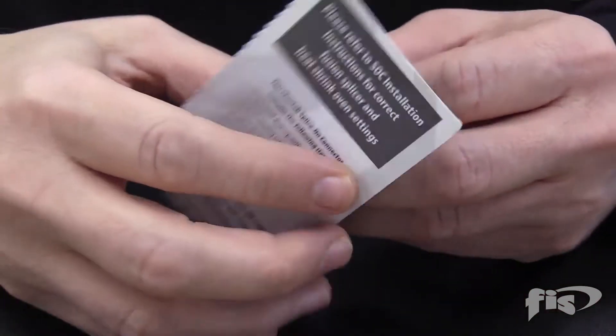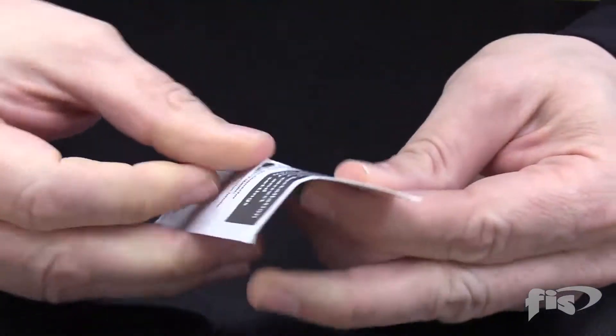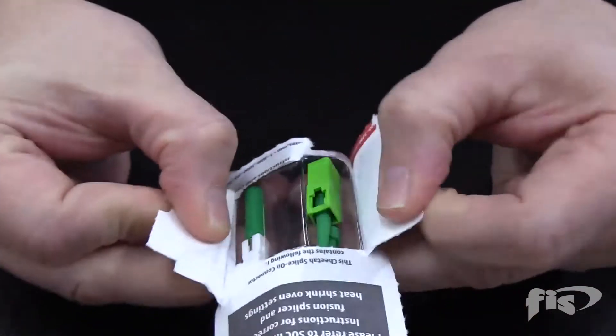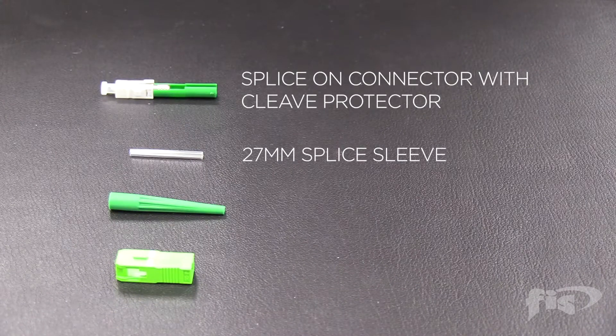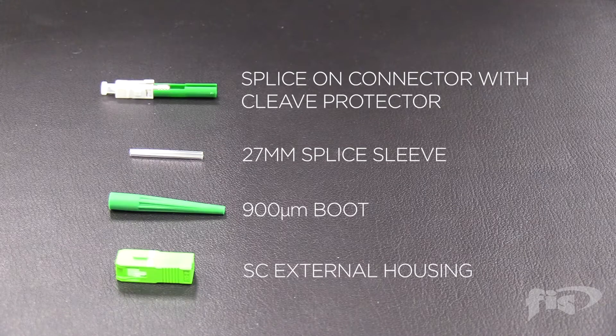Take the FIS splice-on connector blister pack and turn it upside down. Fold in half and open it from the back. In the pack there is the splice-on connector with cleave protector, 27-millimeter splice sleeve, the custom 900-micron boot, and the SC external housing.